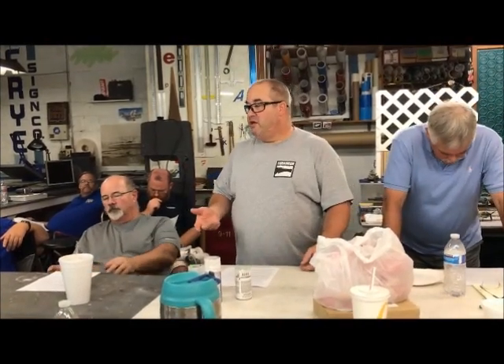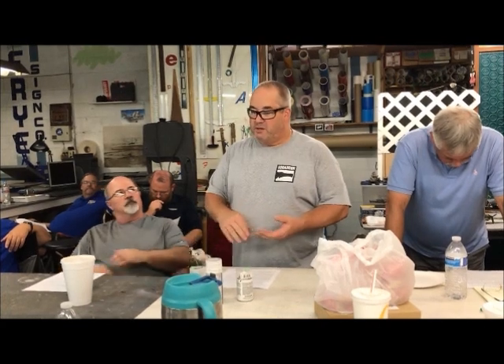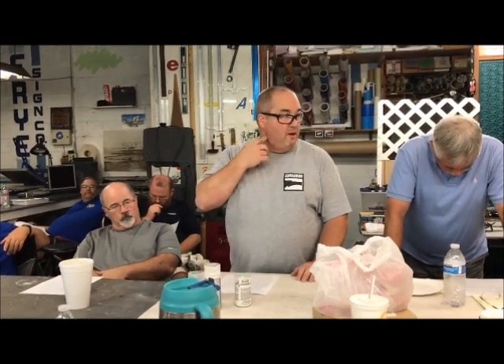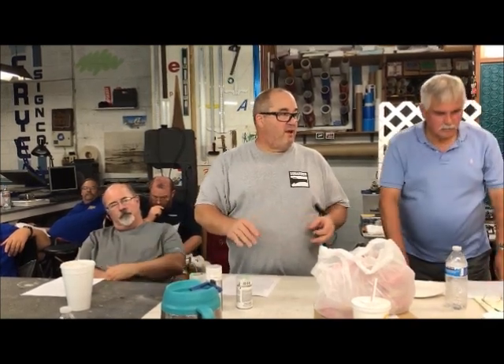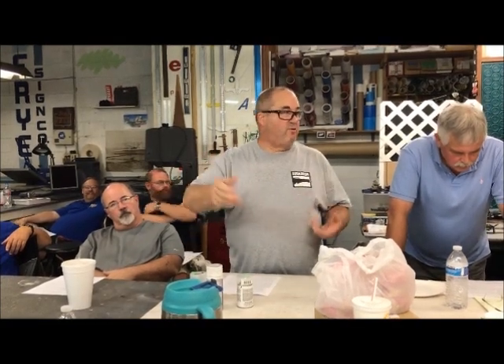With plastic models, I still sand those fully. You want to get rid of the surface gloss of the plastic or resin using 400 to 800 grit paper — paint will adhere better. If you're doing a multicolored car and have to mask off, if you don't prep the body, when you pull the tape up for the next color, nine times out of ten it'll pull your base color right off. So you've got to prep it.